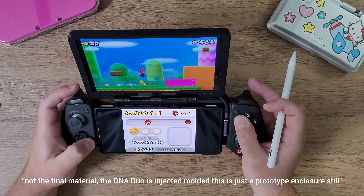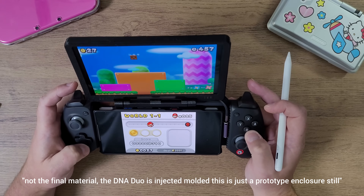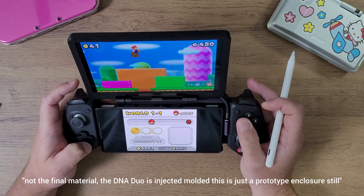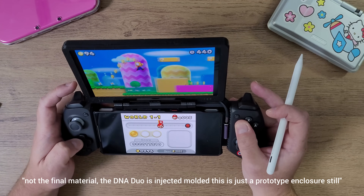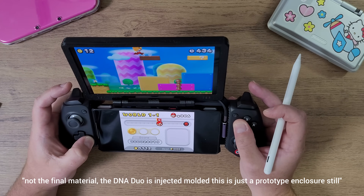The DNA Duo also has front-firing speakers, which people kind of forget about. I've made that known on the listing, and they sound really, really good. If you want to do a comparison, they sound better than the Ayn Odin Pocket Evo, and that's saying a lot — I've tested multiple different types of speakers to make sure this actually works the way it's supposed to.